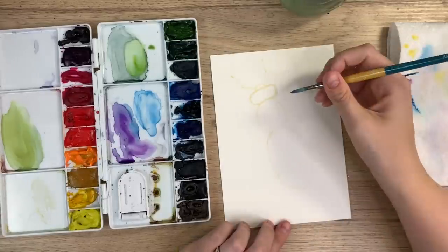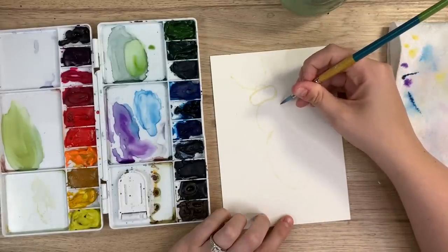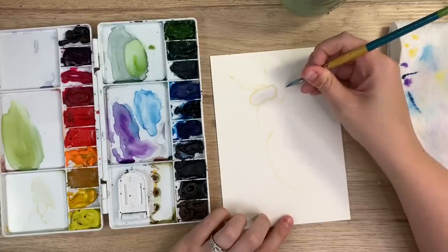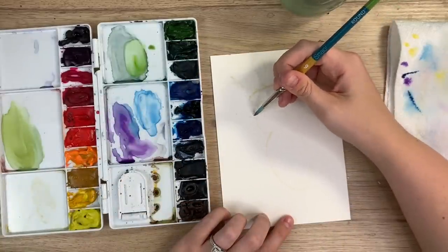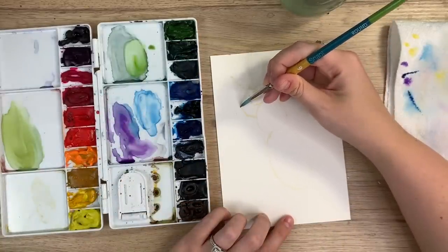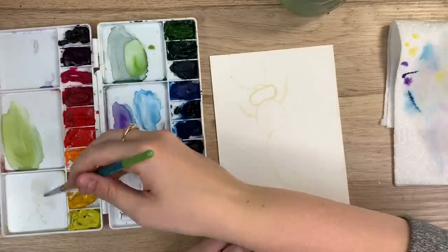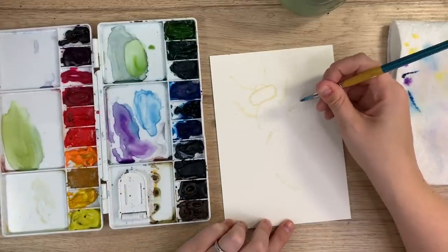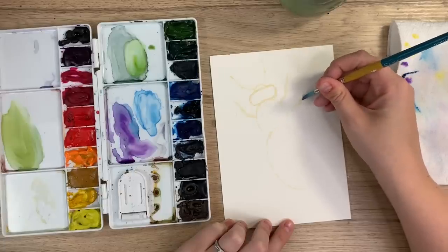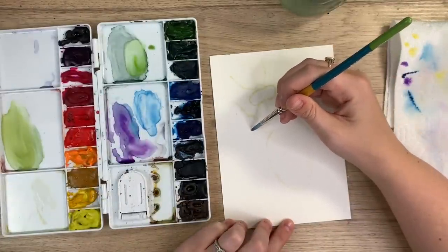And then the legs. You have two legs up here. The legs are in sections, so just think: one section, another section, a small one. So one section, turn it, another section, and then a small one for the little foot. They have six legs — another one that comes out this way, and then another section, a small leg.